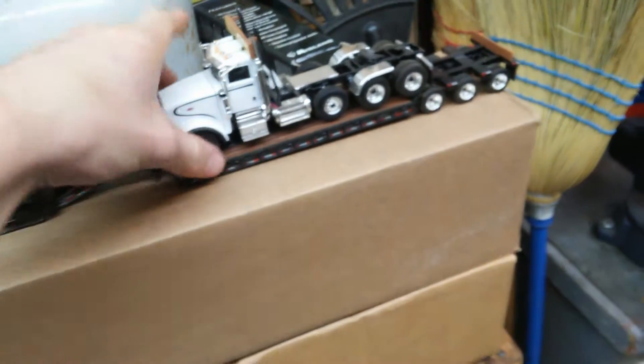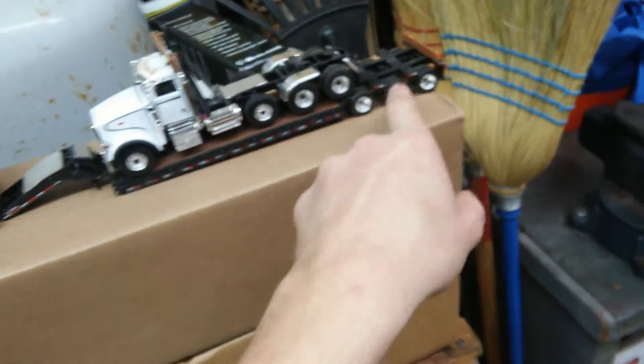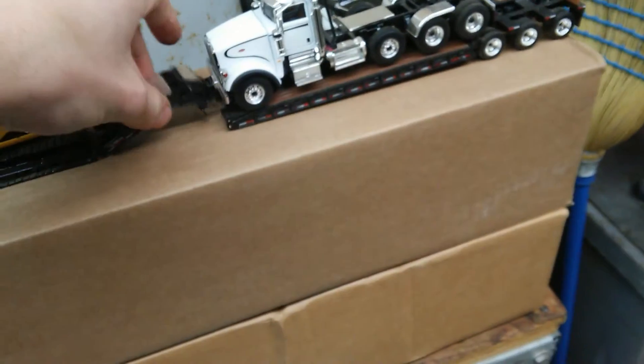Peterbilt 359, I think, with the First Gear model, with the low boy. Removable gooseneck. Wide load side — really good looking model. Good stuff on there. Give you a look at the Cummins diesel.